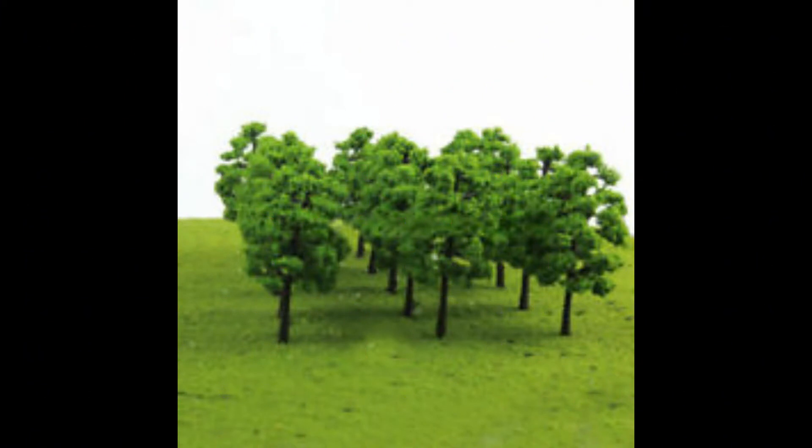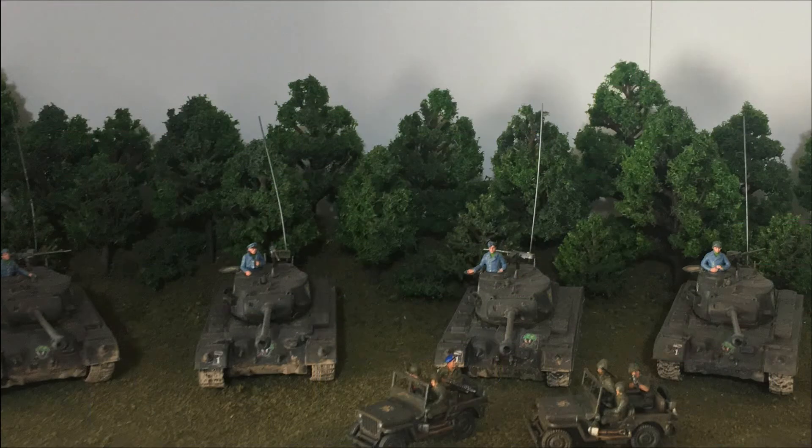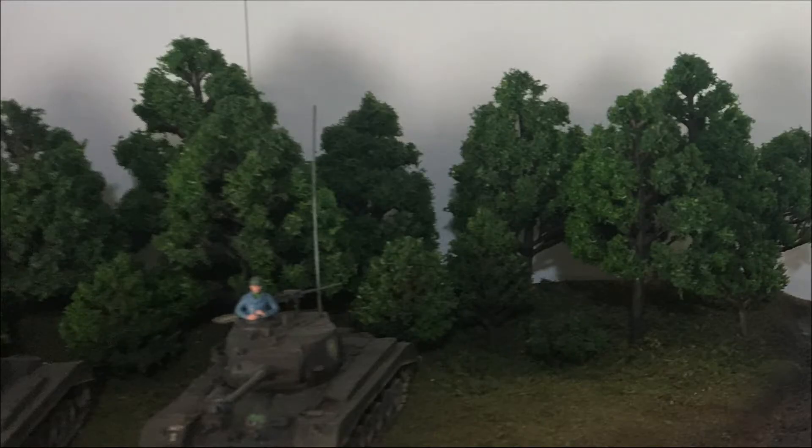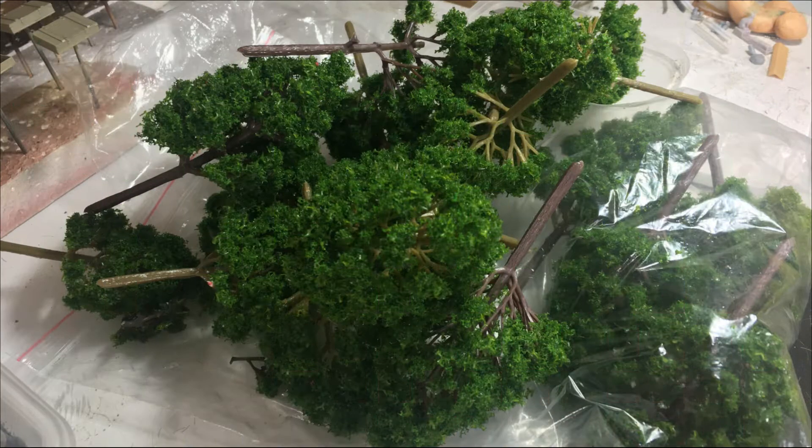The next thing I'm using is these really cheap wargaming trees — probably 1/72 scale or something like that. I bought a bunch when I was doing the Pershing diorama and I've had a big bag of them sitting around ever since. You can buy 20 in a bag for about eight Aussie dollars, so it's almost no real money at all.